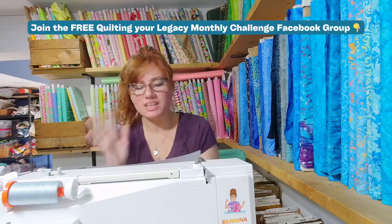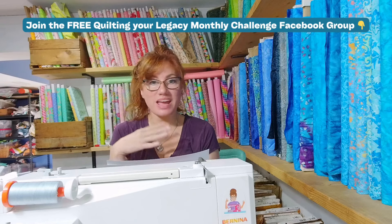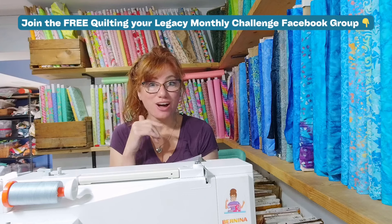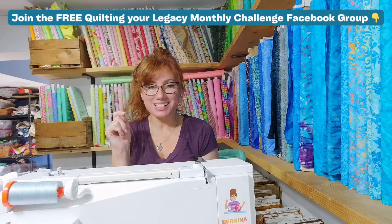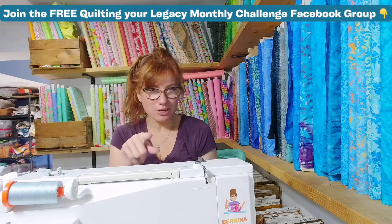Now, you might be sitting here thinking this all sounds amazing, but I don't know where to start. Don't worry. In the Quilting Your Legacy Monthly Challenge group, we are here to support each other, and we are going to have tips, tricks, and even a few surprises along the way in the month of November. Join the fun by clicking in the show notes link, which is facebook.com/groups/Quilting Your Legacy Monthly Challenge. It is a free Facebook group where all of these table toppers are going to be posted.